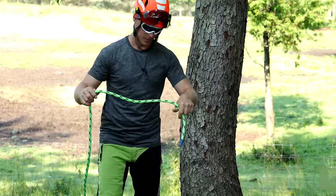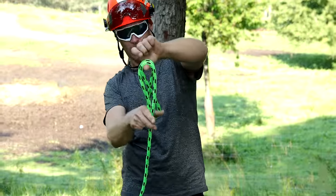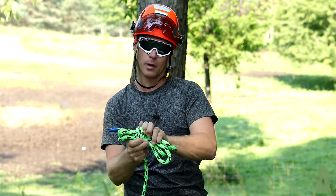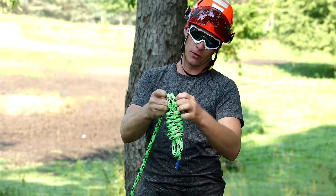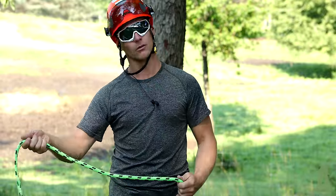Starting right off with a basic monkey's fist or throwing knot. We're going to give ourselves a little bit of weight to toss this rope up into the canopy. Finish this off with a girth hitch — that gives us a nice little throwing weight there.